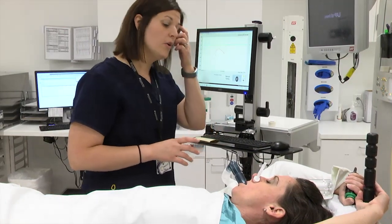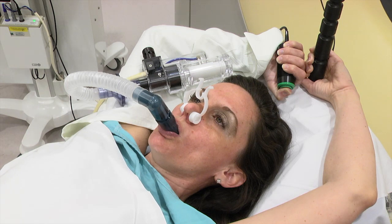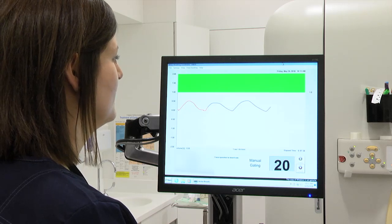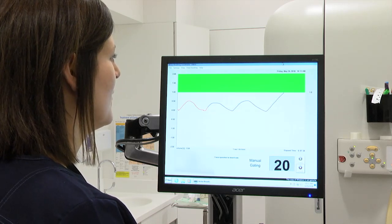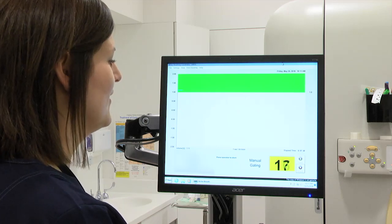After this, you will be asked to take a deep breath. You will press the green button on the handle and hold it. Pressing the green button will tell the therapist you are ready for the breath hold. Once your breathing reaches the threshold established on the computer, the ABC device will then be activated.